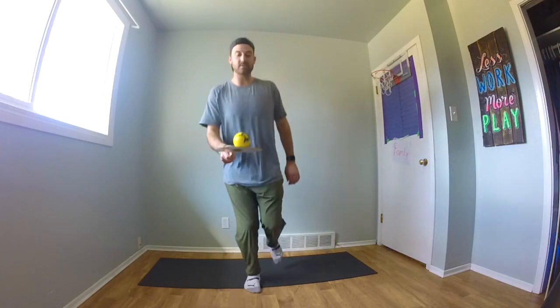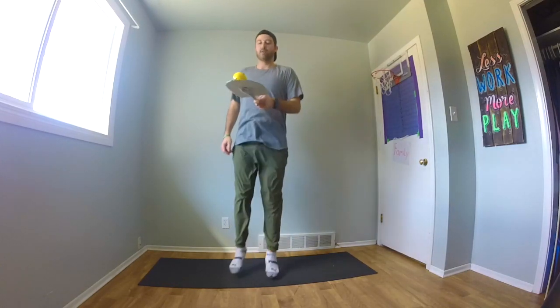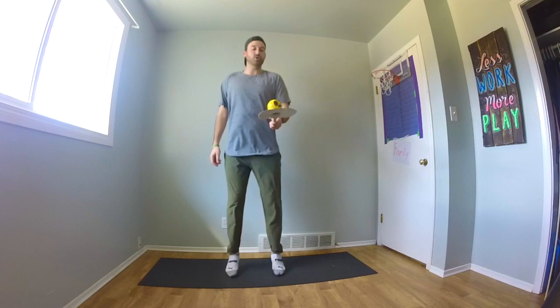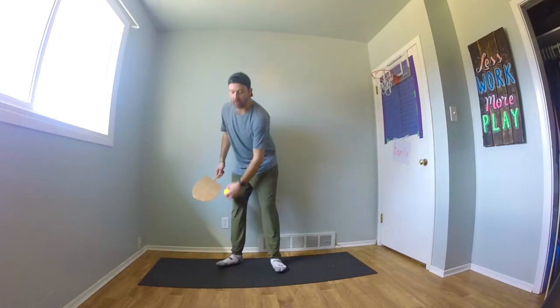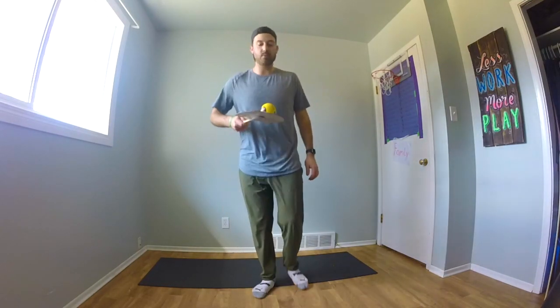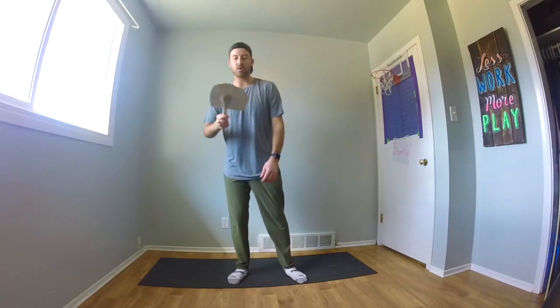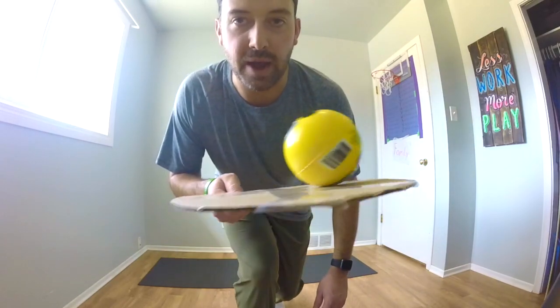Still keeping that ball nice and steady. At some point it is going to drop, but either way we're really trying to practice seeing where that ball is going to go and figuring out how we can adjust to make sure that we keep it on our paddle.